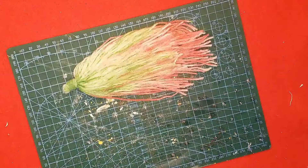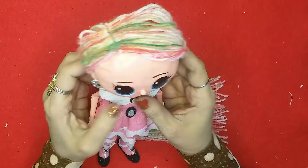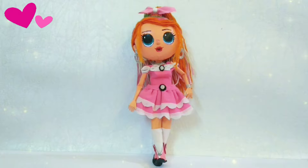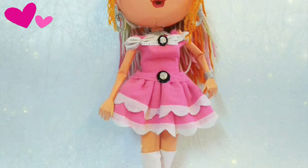Once it's dry, I'll stick the hair over the head and add the ponytail as well, then add some strands for the front. Ta-da! This is my final LOL doll! I have two more LOL doll tutorials on my channel so you can go check those out as well.